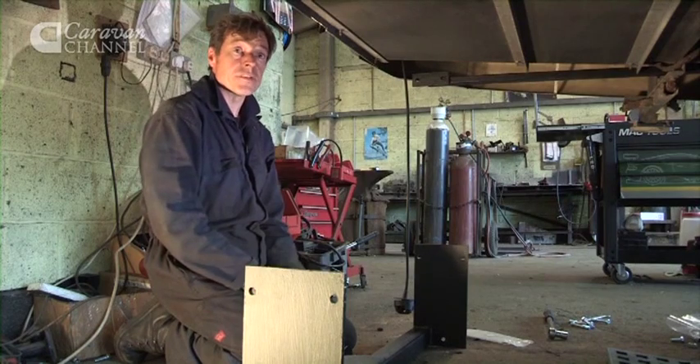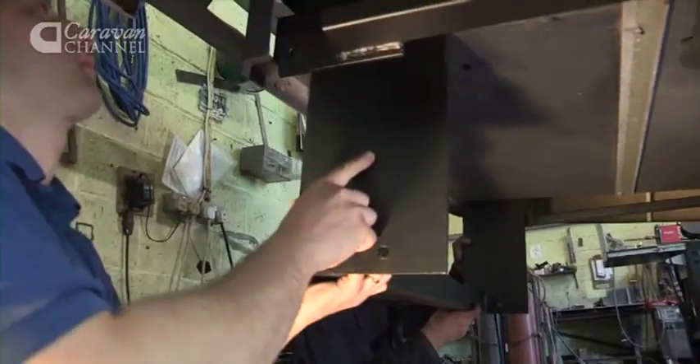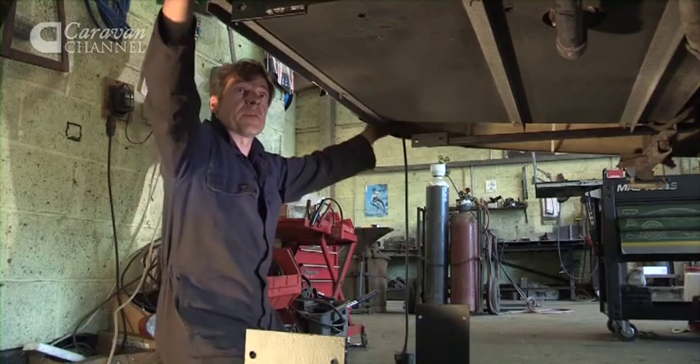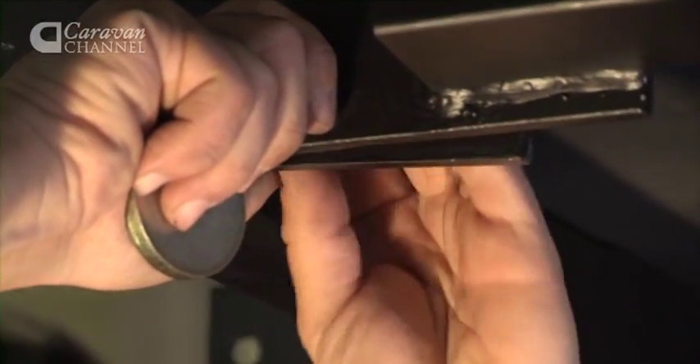To fit it, first of all we have to drill two sets of holes up into the chassis rails on each side, then lift the crossbar assembly up into place, picking on two bolts each side and a third bolt down here.